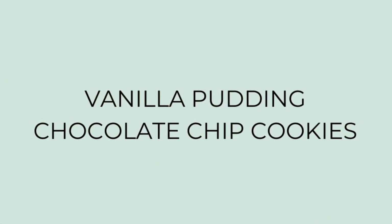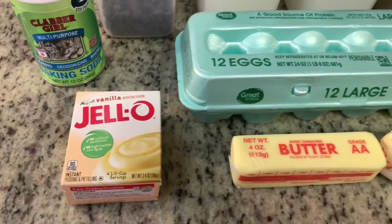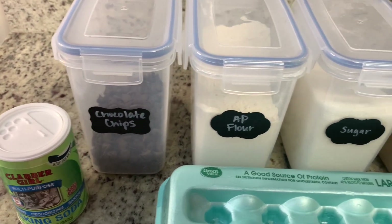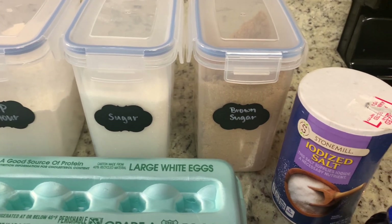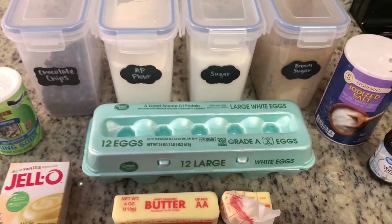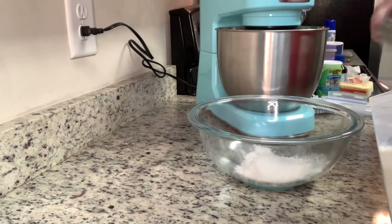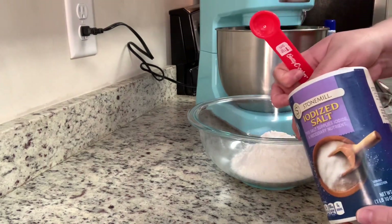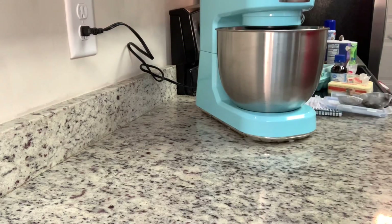Next up are vanilla pudding chocolate chip cookies. I'm not a big chocolate chip cookie fan, but I actually enjoy these — they're really good. Here are the ingredients: vanilla pudding mix, baking soda, chocolate chips, all-purpose flour, granulated sugar, brown sugar, salt, vanilla extract, butter, and eggs. I'm going to preheat the oven to 350 degrees. In a small mixing bowl, I add the dry ingredients — flour, baking soda, and salt — and whisk them together instead of sifting. It basically does the same thing: removes lumps and adds a little air. I set that aside.